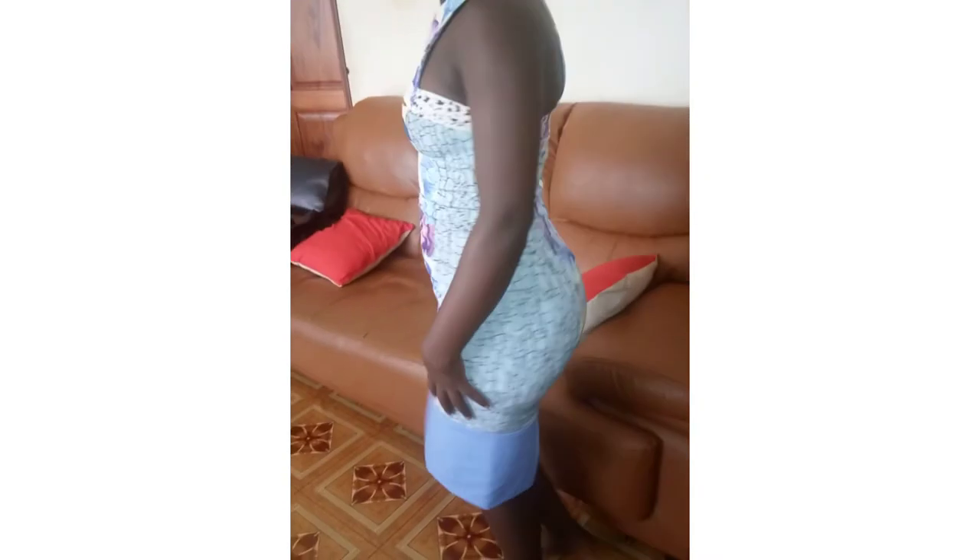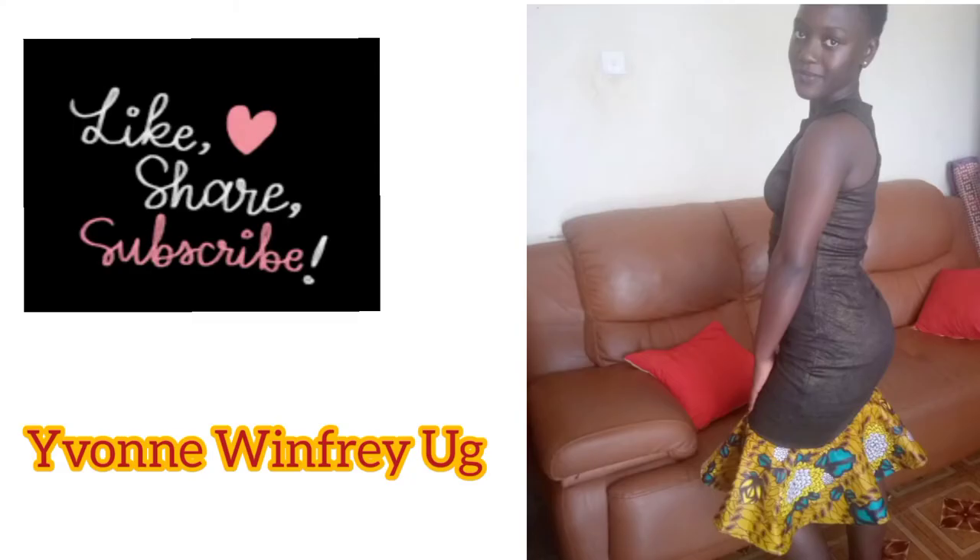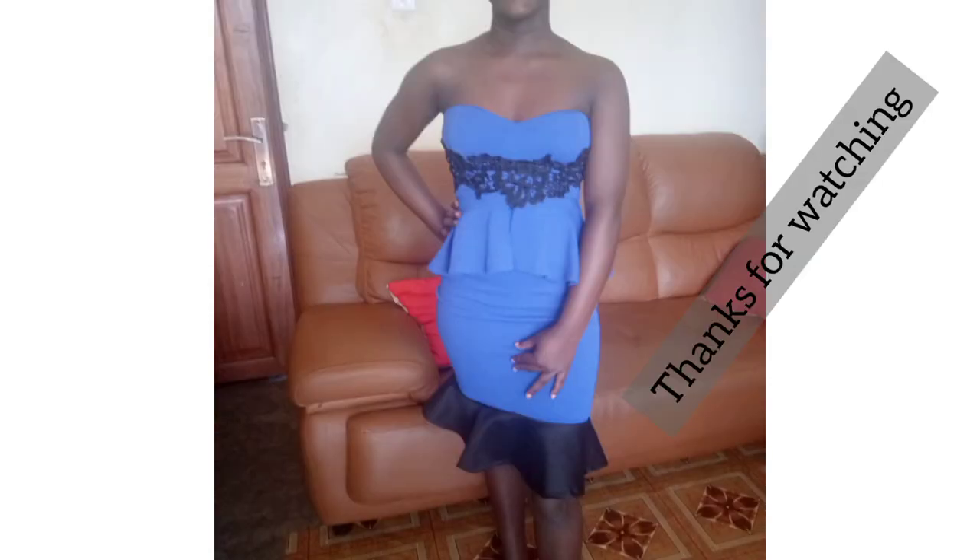Because the fabric is not stretchy, I ended up adding a small slit of about four inches so that somebody can be able to move around. That's it guys — that's how I add length onto dresses. Don't forget to like, share, and subscribe, and I'll see you soon.